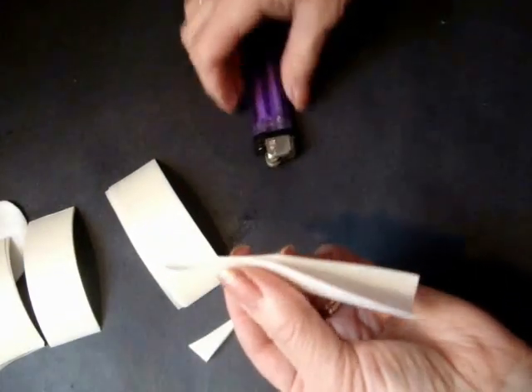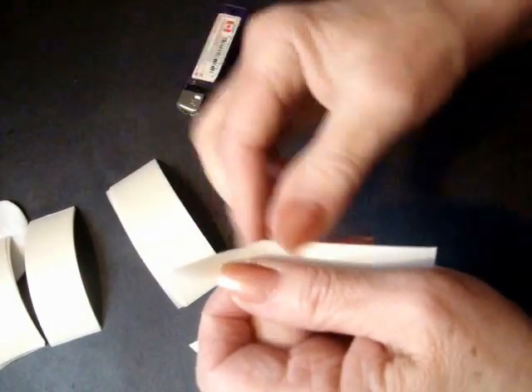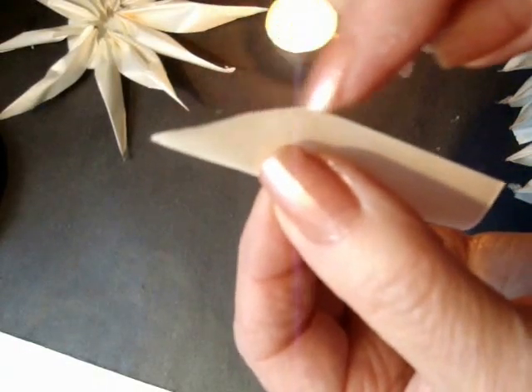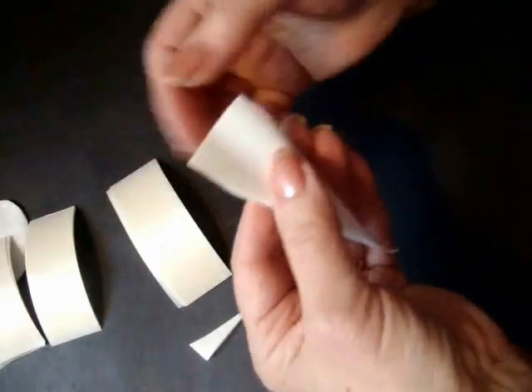Fold the two sides together and melt that. And that will seal it like that. After you have this fused, this section, crease it with your fingernail just to flatten it out.